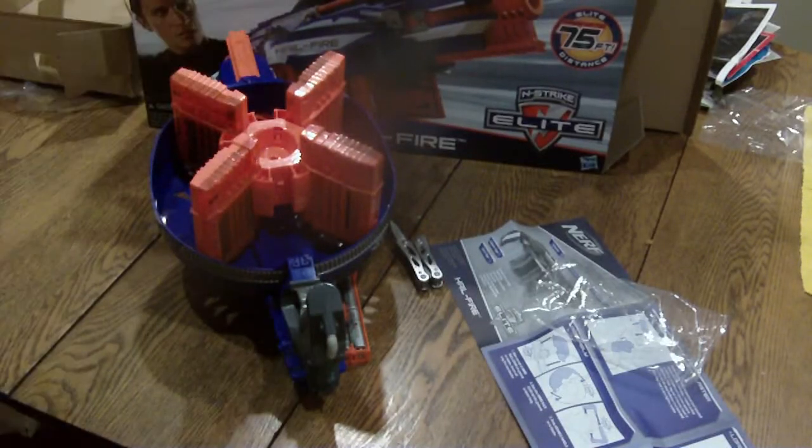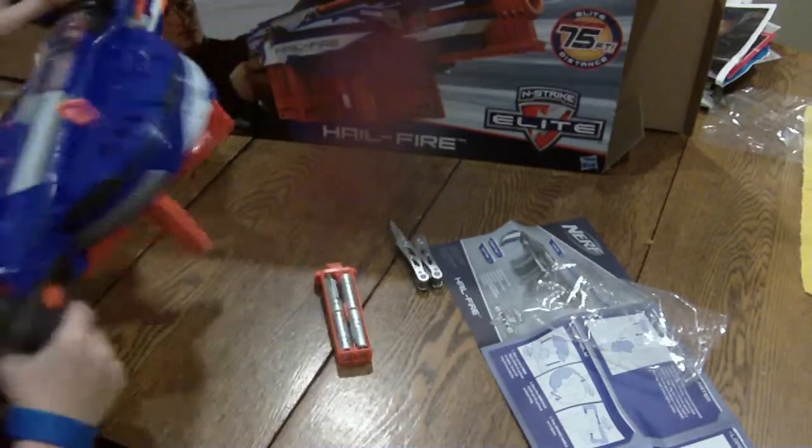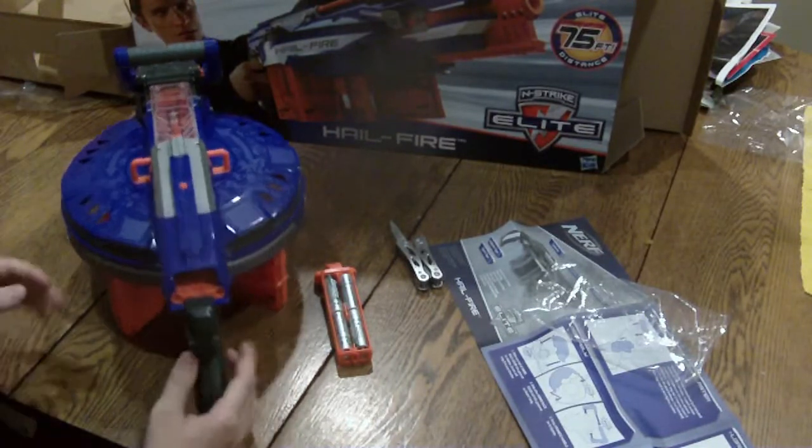Hey guys, I'm the Camera Director, and this is the Nerf Hailfire. I just got my hands on one of these, and I am super excited.